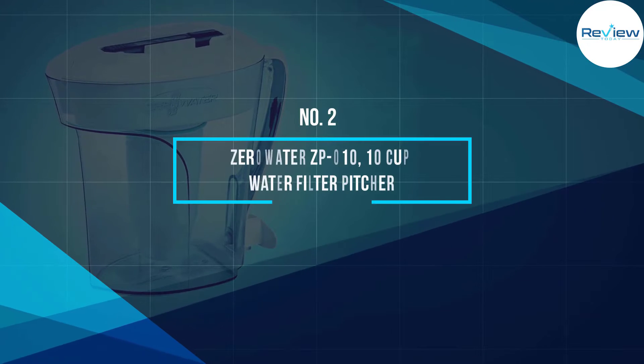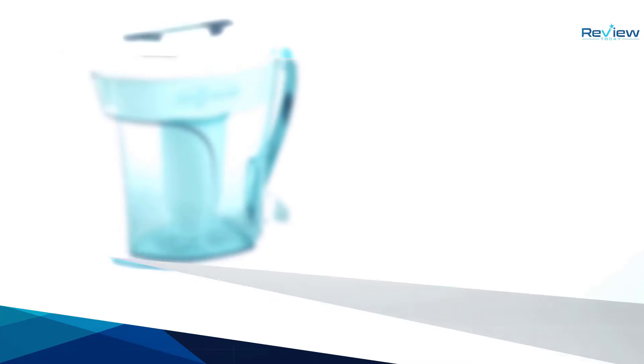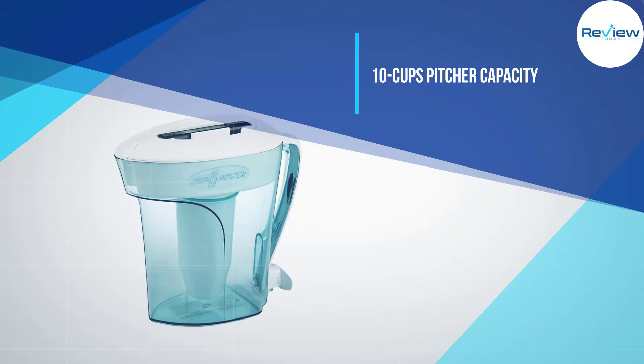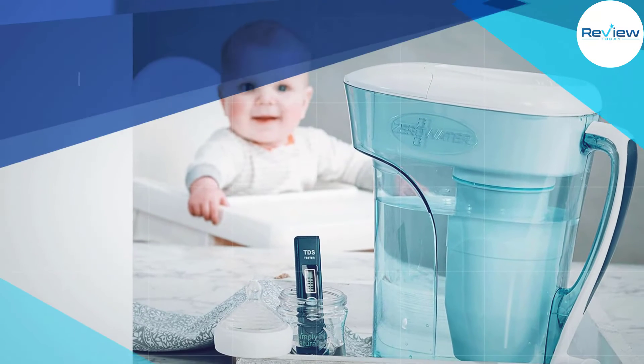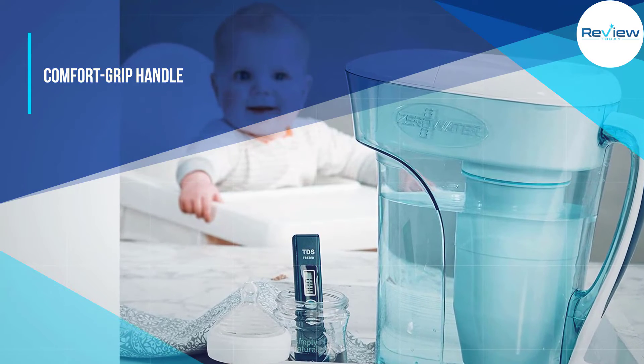Number 2: Zero Water ZP010 10-Cup Water Filter Pitcher. The Zero Water ZP010 is by far the best filtered water pitcher of the bunch. It's affordable, sturdy, and has a large 10-cup pitcher capacity and a water spigot.